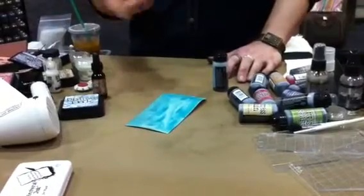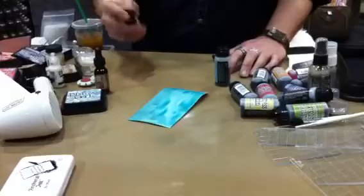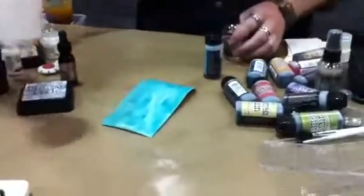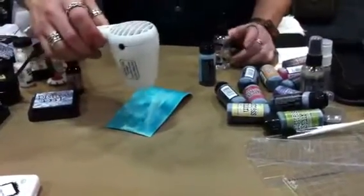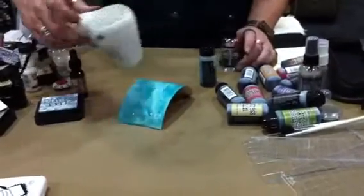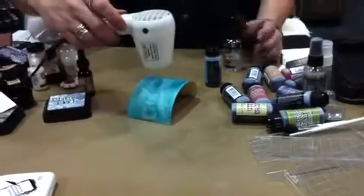If you water it down, it won't be reactive. This, however, is the same type of ink as the pad, so it's going to be reactive with water, which means if I spray it with water it's going to do all sorts of cool blending and mixing when you dry it. And it's quick — you have the ability to ink grunge board, chipboard, canvas, and any of those things simply by swiping it on. It's really quick.